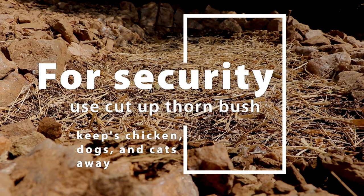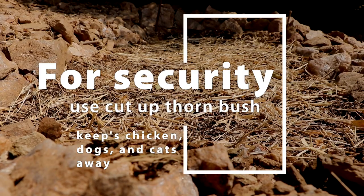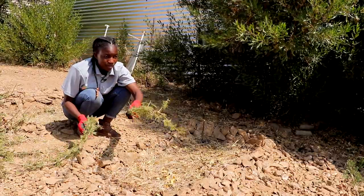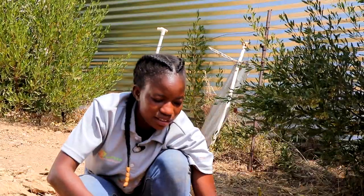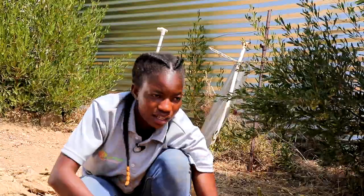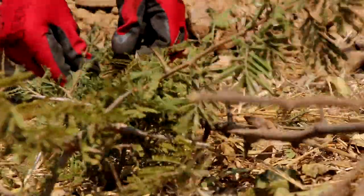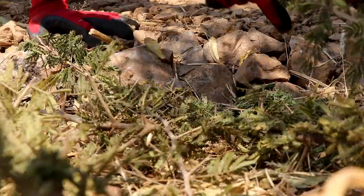Once you have done planting your vegetables and mulching the bed, you can make use of thorns cut from thorn trees to protect the beds from birds, dogs, and chickens in the community so that they cannot disturb your bed. A thin layer of thorns that covers the whole garden is enough.